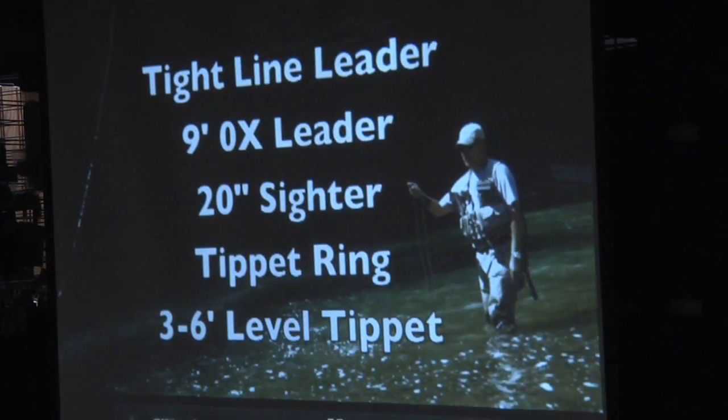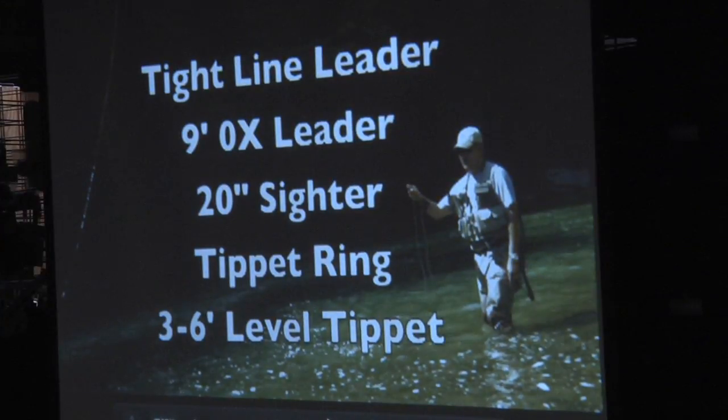Here's my favorite leader formula. Start with a 9-foot OX leader, then have a 20-inch section connected using a blood knot from the 9-foot to the 20-inch section of sighter. Off of that there's a tiny little steel tippet ring.